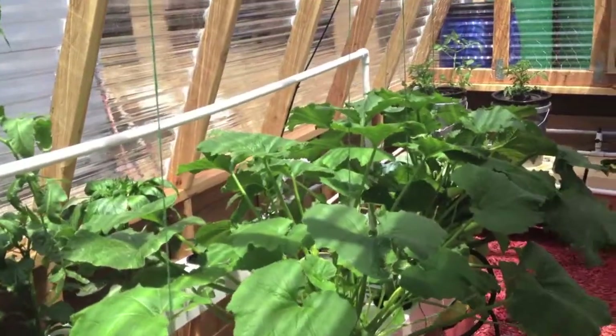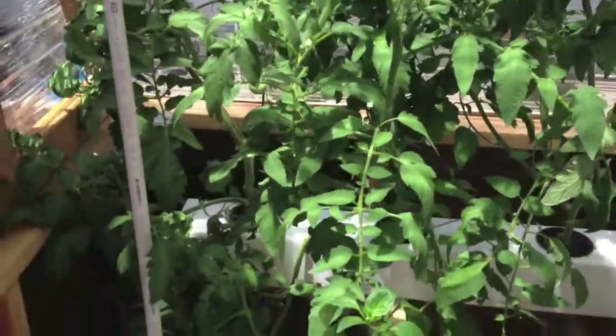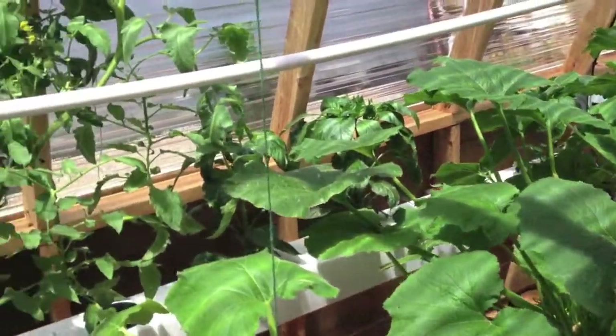I thought I'd do another video update walkthrough of the greenhouse. It's been about a month and almost a month and a half of growing. What I did is I took out one rail and moved the plants around because these were getting so big.